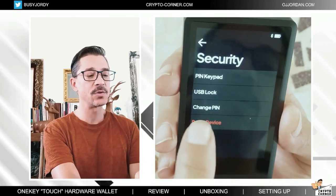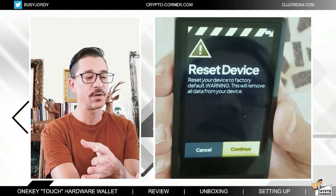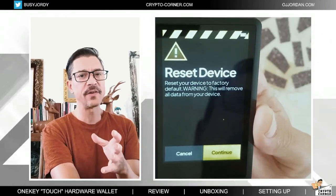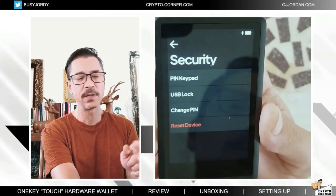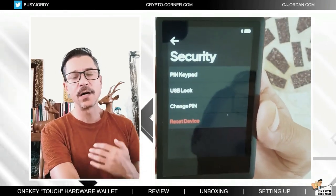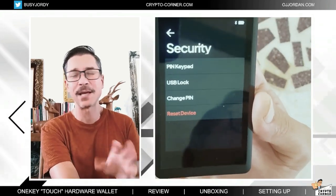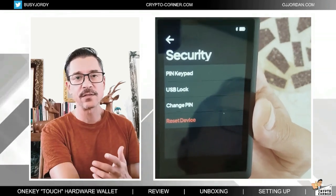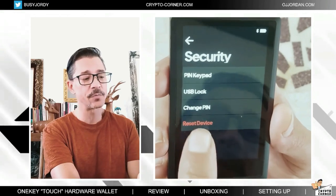This is where you're going to reset the device. After I finish with this tutorial, I will be using this feature. But if you're locked out of the device because you can't remember your pin, you're not going to be able to get to this feature. Typically, what would happen is you will make an error with your pin a few times, and then it's just going to ask you to reset the device.